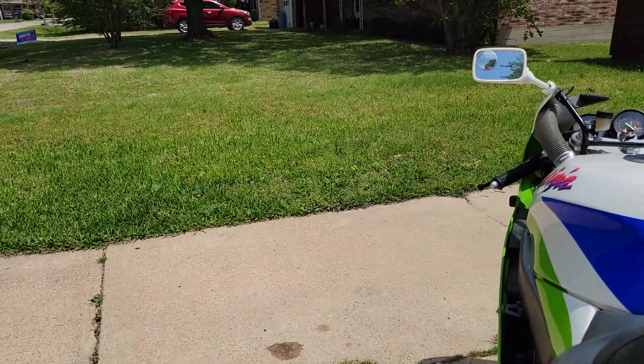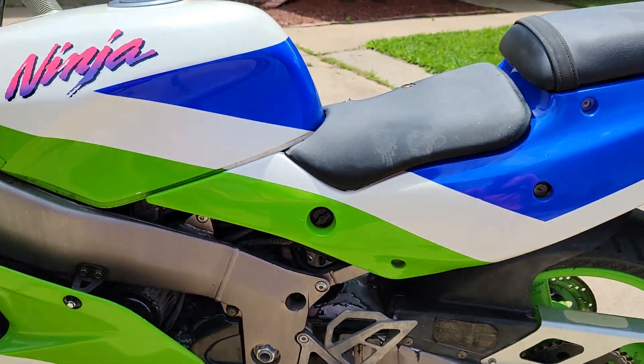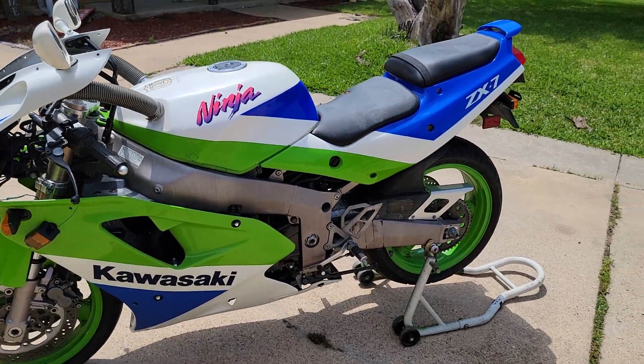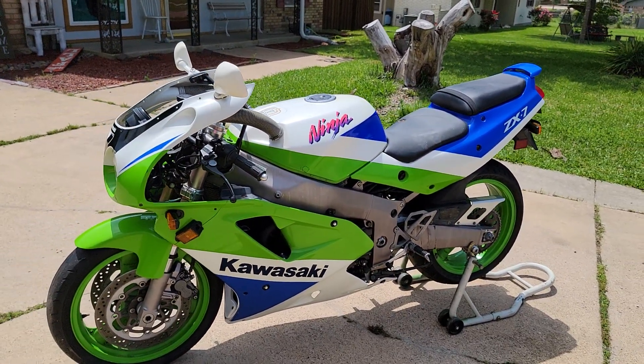You can actually see it here, which of course it's not supposed to go there, but hey, that's what I got. I did that for a little while. And then, I mean, you've seen people put body panels on, so that's why I didn't really video it.